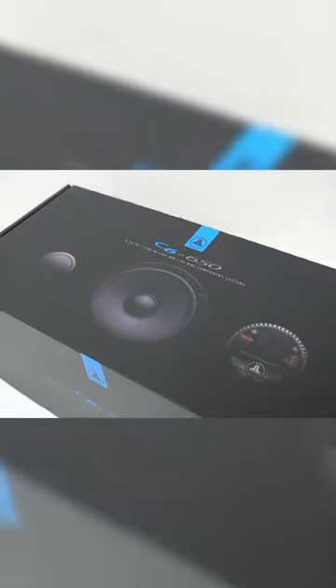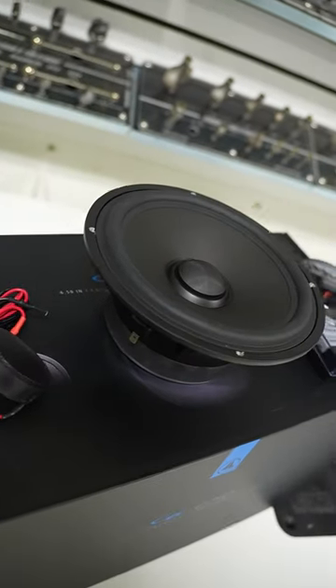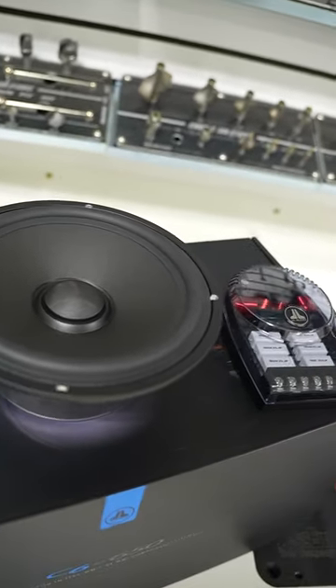This is the brand new speaker line from JL Audio, the C6. When JL Audio designed these speakers, they wanted to achieve highly linear and smooth acoustic performance that you would expect from a very high-end set of speakers.